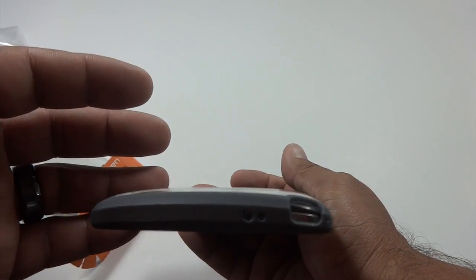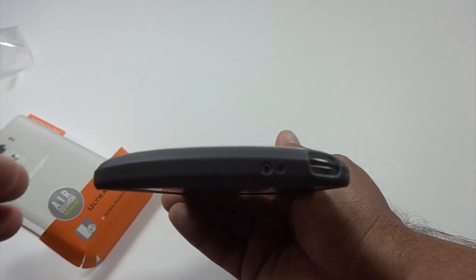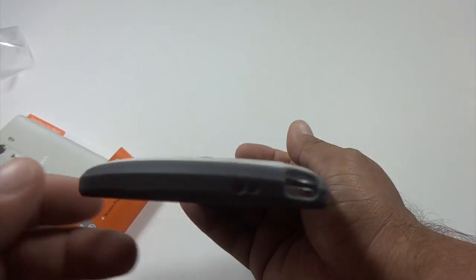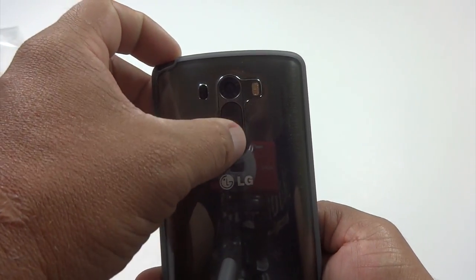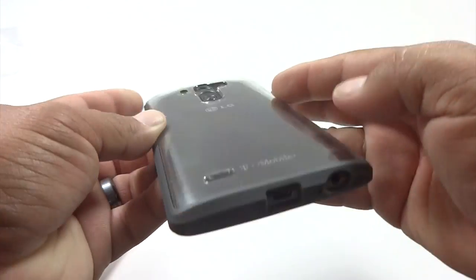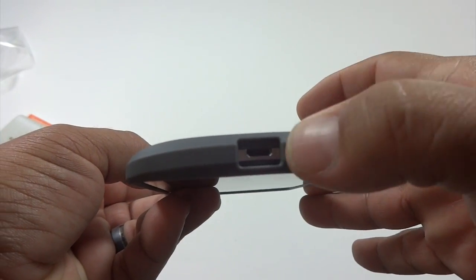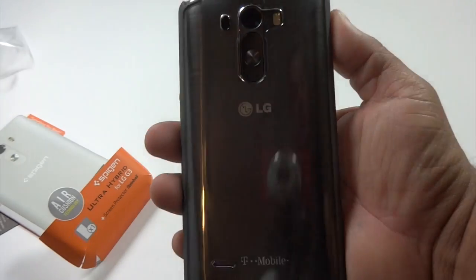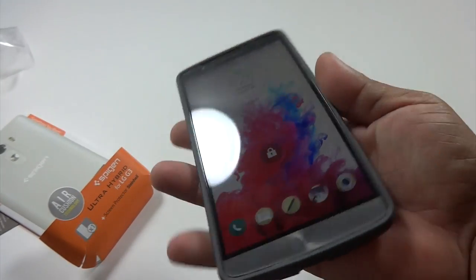This is where the antenna would have gone for the overseas Korean model. These cutouts are for the IR blaster and the microphone. Around the back we've got our laser focus, power button up and down, camera and flash, USB 2.0 port, headphone jack, and the other microphone speaker grill. You can see how clear that is right there — you can get to everything really easily.